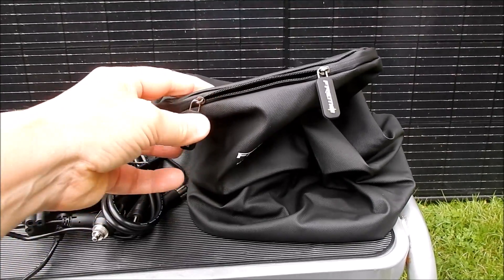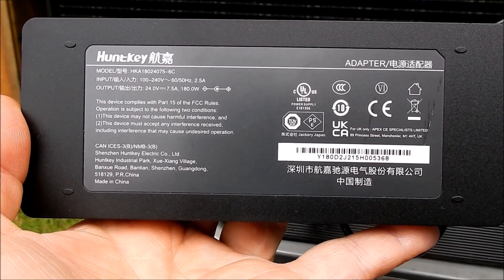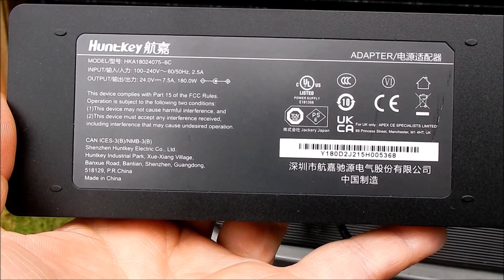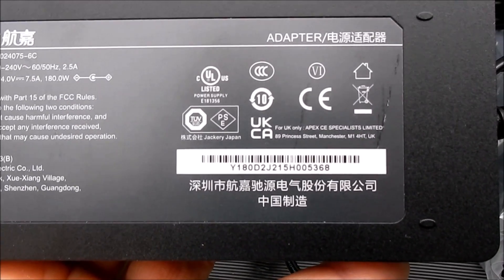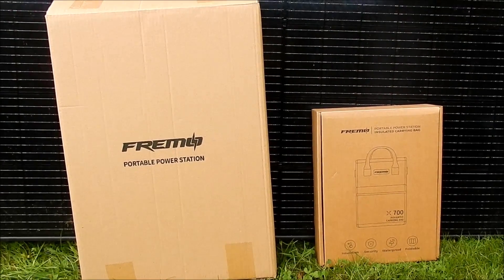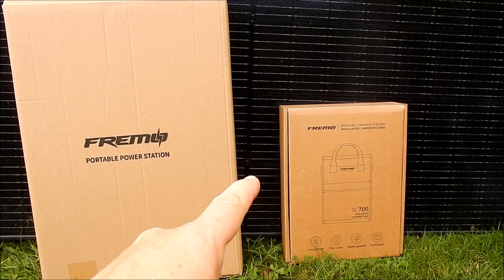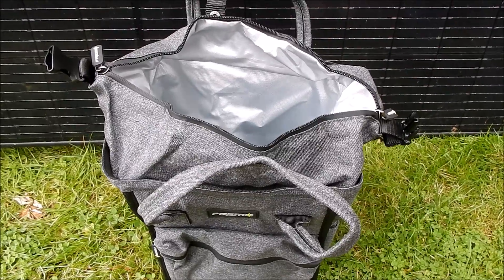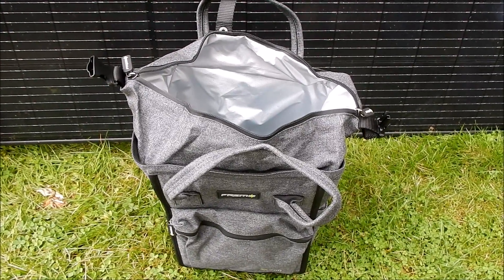Also supplied is a carry case — more of a protective case to keep dust off the unit. The power supply is 100 to 240 volts input, with a 24 volt 7.5 amp output — that's 180 watts. Interestingly, this is the first piece of equipment I've seen with the new UK CA approval marking specifically for the UK. Also supplied by Freemo are the Hyper 100 folding solar panel and an insulated carrying bag that can double as a cooler bag.